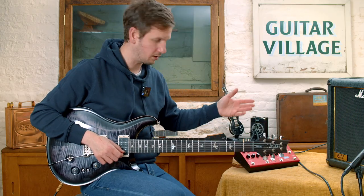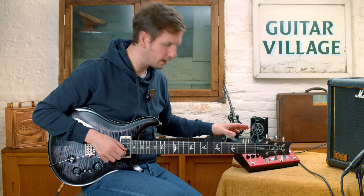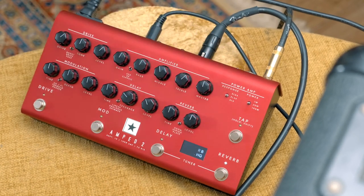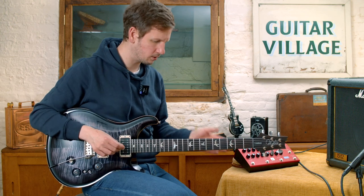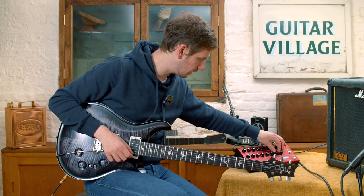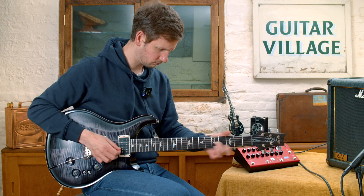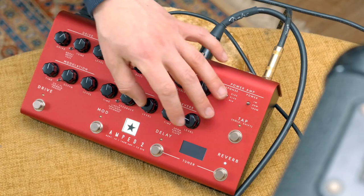Before we get into everything else, messing around with the reverb is often one of the first things you do after you set your core tone. At the moment I've got this on the plate reverb setting with a short decay time but the level set high. Let's go for a spring reverb — with the time turned up it goes on a little bit longer but the effect isn't quite as dramatic because the level's turned down. There's also a nice sounding room reverb on there. Let's turn the decay all the way up, level down a bit, and go back to spring.